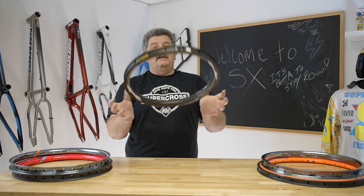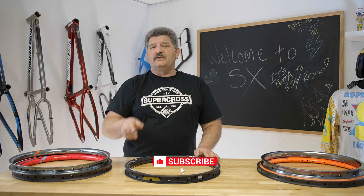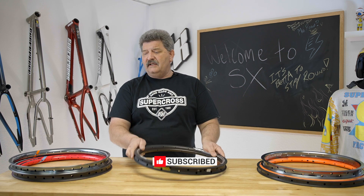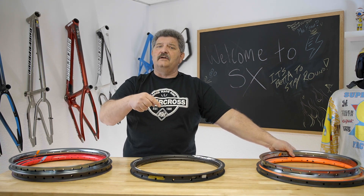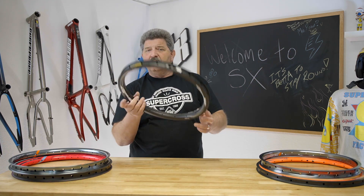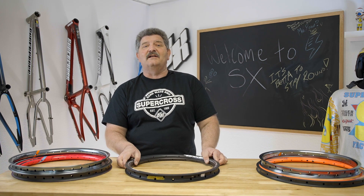All right, guys, thanks for tuning in today. I appreciate it. Before you go, make sure you like and subscribe — we're trying to keep this going. I hope you learned something about your carbon fiber rims and your alloy rims today. Make sure you tune in, subscribe, like. But grab your bike, get out to the track, put your rims to use. Go out there and hit the track. See you on the next one.